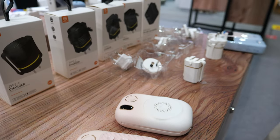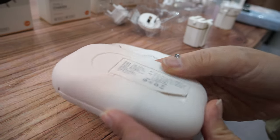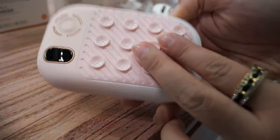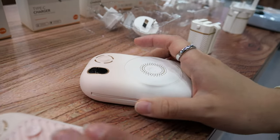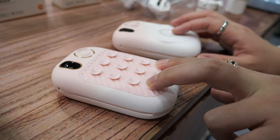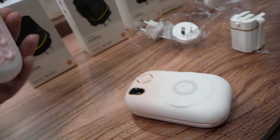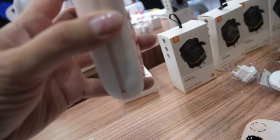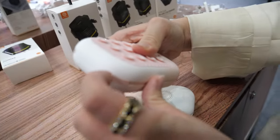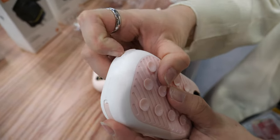Our main product is wireless power bank. This is the 10,000 mAh wireless power bank with magnetic force — this is the suction cup, and you can use it with Samsung, Huawei, Xiaomi, and this one is for iPhone. There are built-in cables like the Lightning port and the Type-C port.